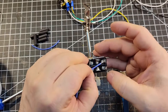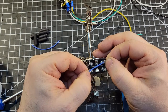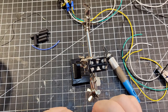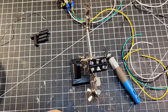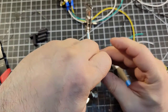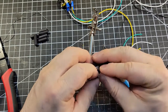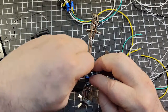So let's feed that through there. And then we'll cut it to about right there. And strip it. Go ahead and prepare another one, then feed those through.